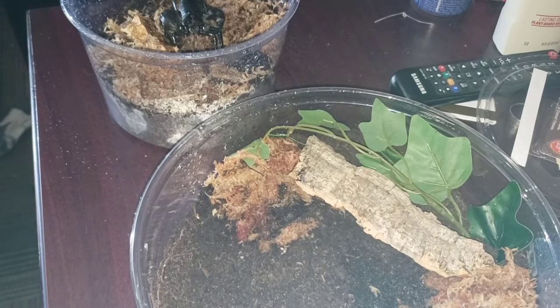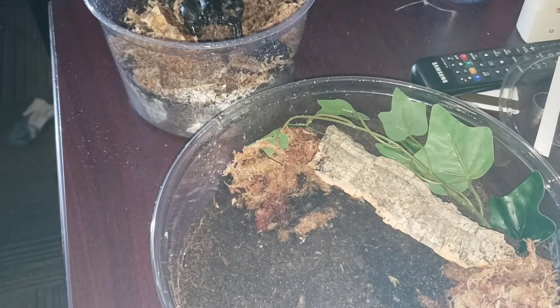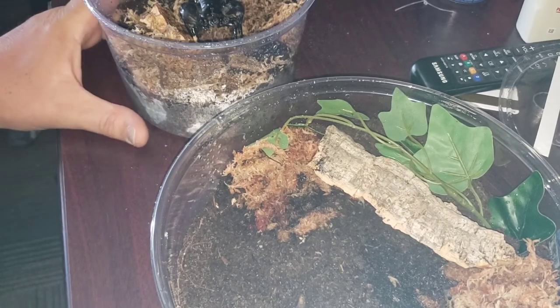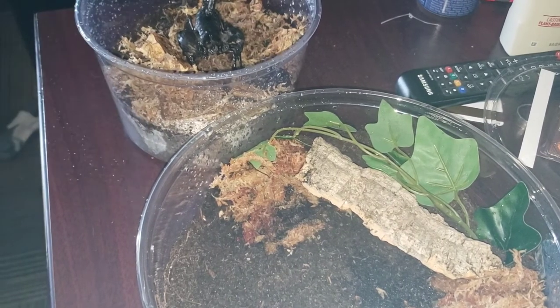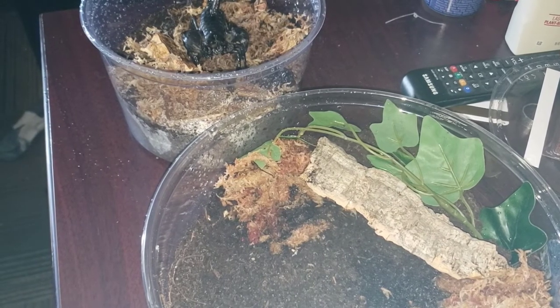Welcome back everybody. Roy's Critter Corner. I've got a new addition to the critters here — got ourselves an Asian forest scorpion. They can be pretty grumpy sometimes. We're going to go ahead and move her. I did check to make sure she was a female, and so we're going to go ahead and move her into her new enclosure. You can kind of see her right here — she's chilling right there in her old container that she came in. So we're just going to go ahead and move her into her new container.